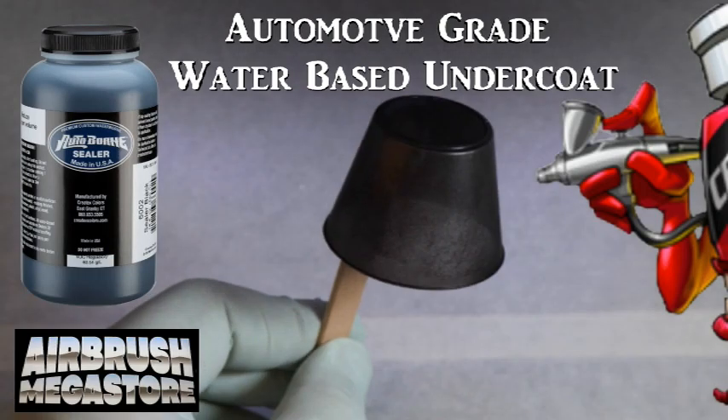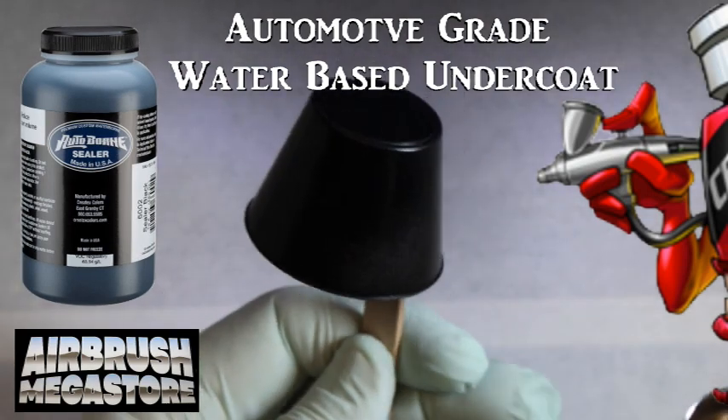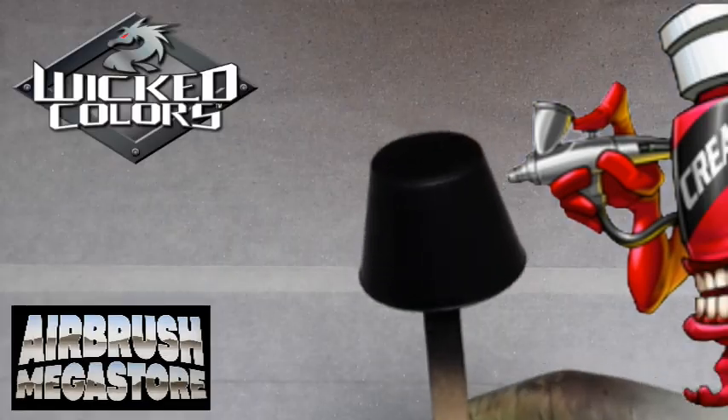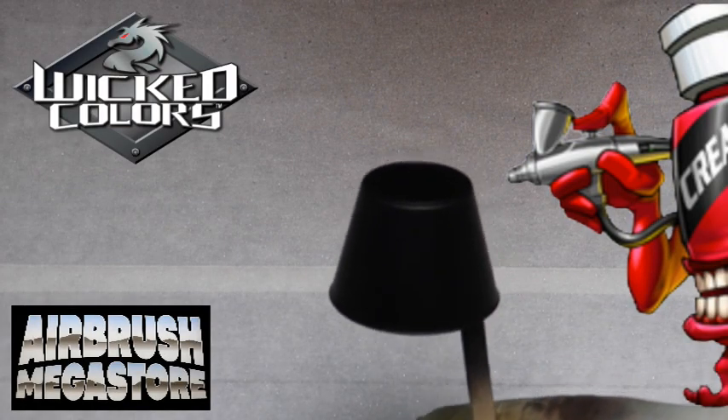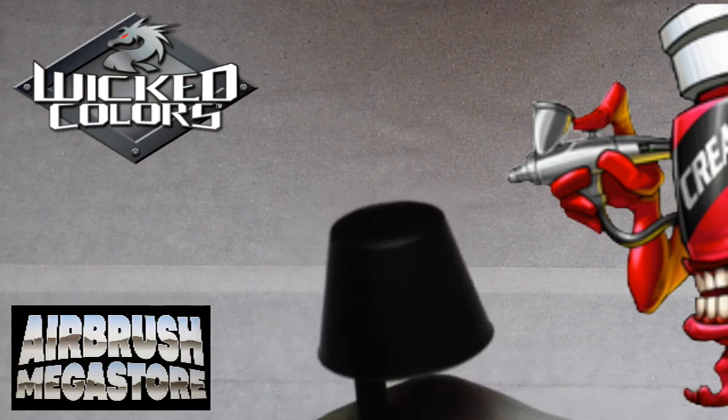For hard surfaces as an undercoat, we're using Autoborne Sealer 6002 Black, drying between coats. Hello, I'm Chris with Createx Colors, and today we're going to talk about our Wicked Metallic Colors. These are water-based acrylic base coat type colors.